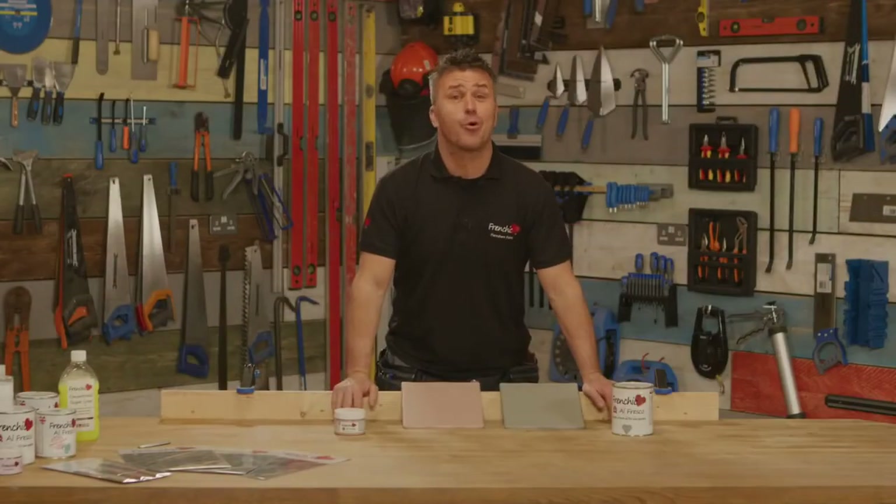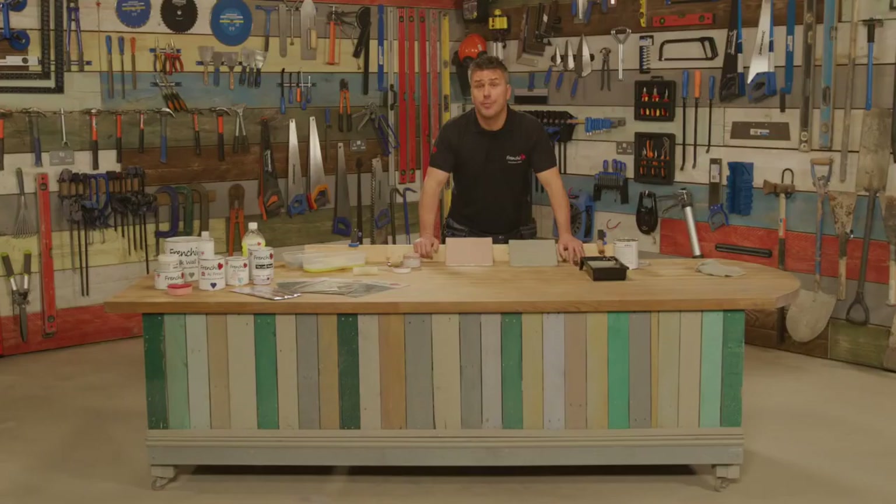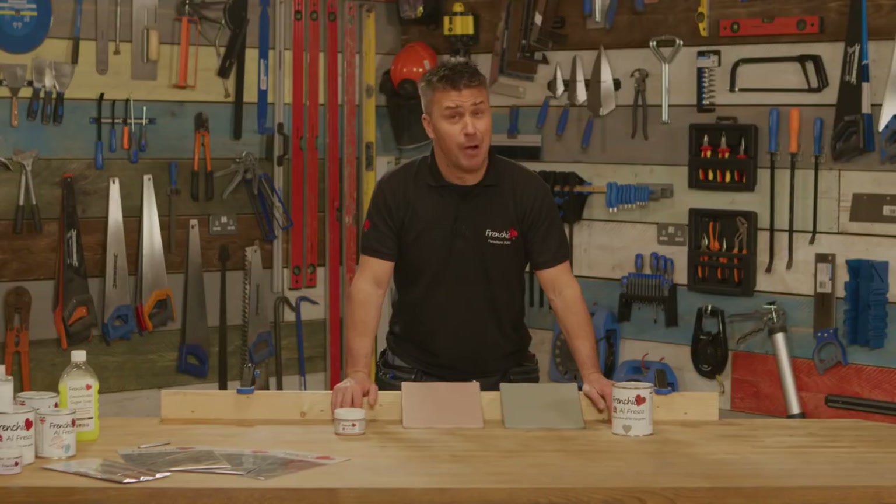That's how quick and easy it is to paint your ceramic tiles. Because of the high humidity and standing water in the bathroom, it's more suitable for kitchens. Hopefully I've inspired you to transform your kitchen, as it'll certainly save you a lot of time and money. For more tips, advice and inspiration, why not join the Frenchique Fan Forum on Facebook or visit the website frenchiquepaint.co.uk.